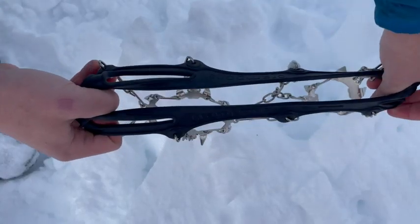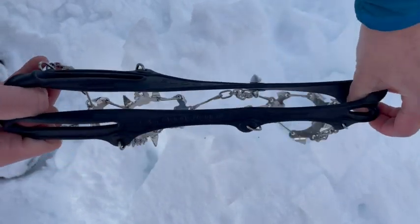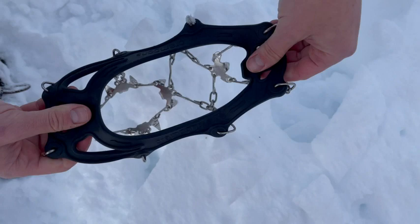The crampons are designed with thermoplastics for high elasticity in cold weather, making them easy to put on and take off while securing tightly to your footwear.